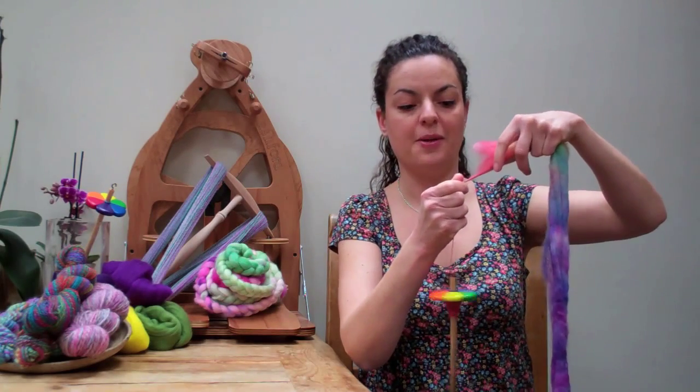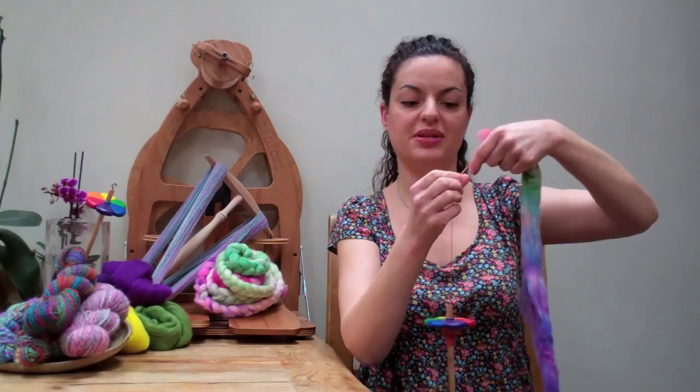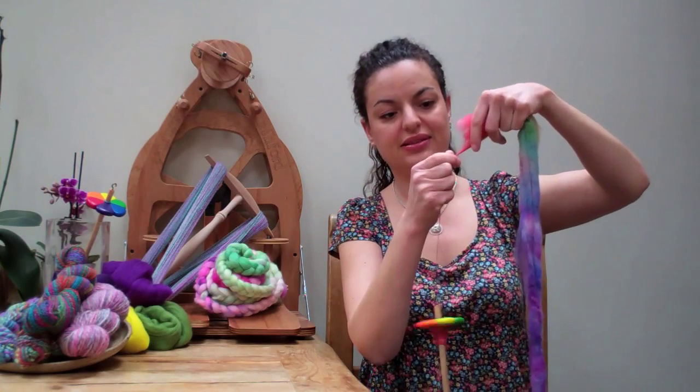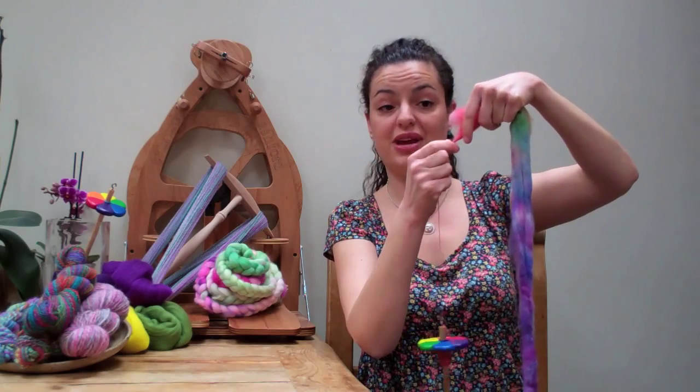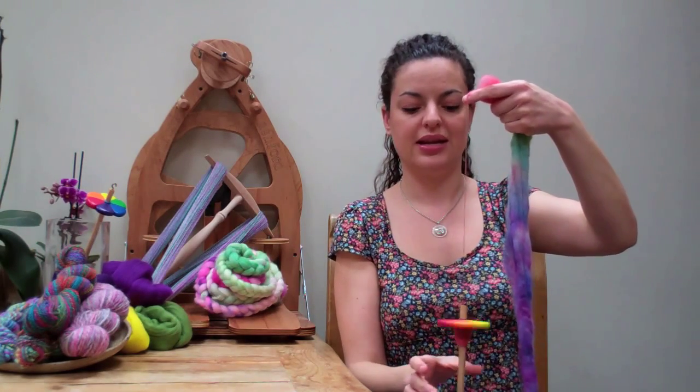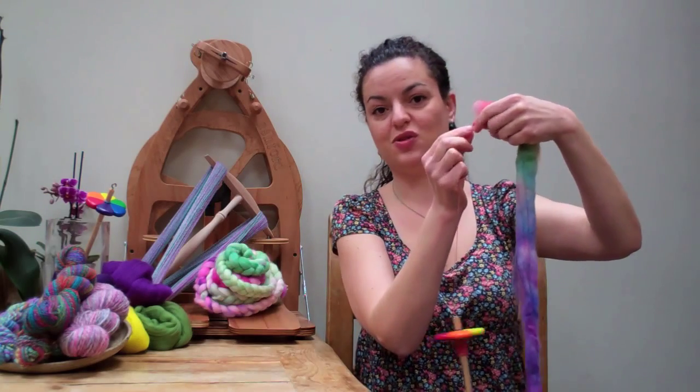The twist travels up into the fibres, and there you have it. That's actually the action of creating a yarn — you're adding twist to fibre. And in doing so you create a lovely strong fabric that's suitable for any crafting purpose.